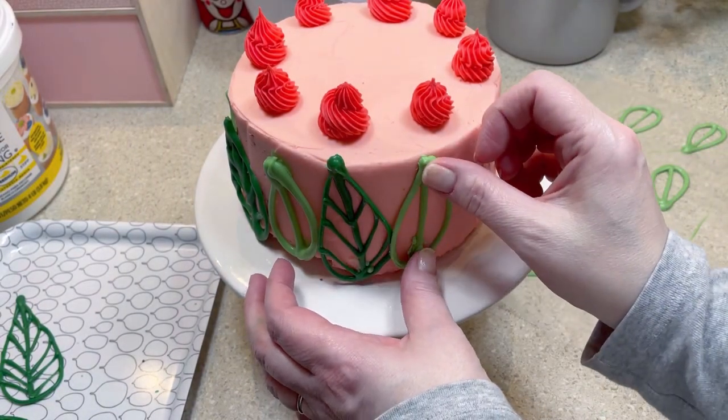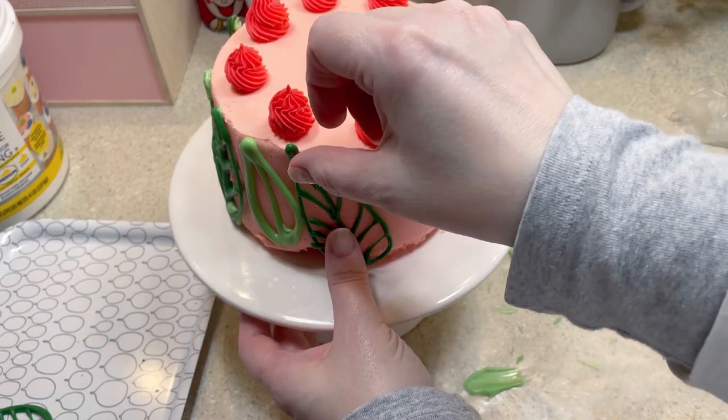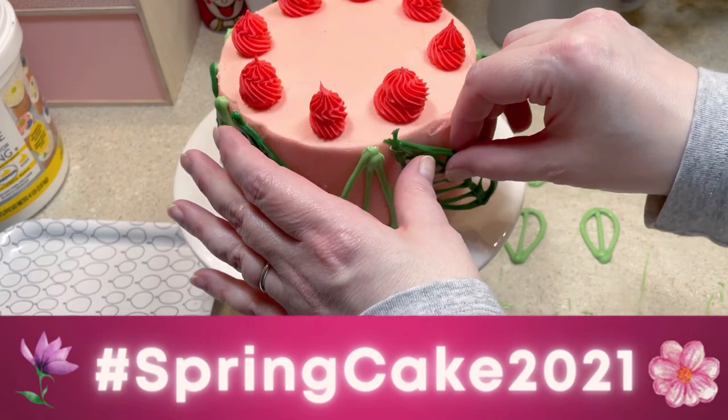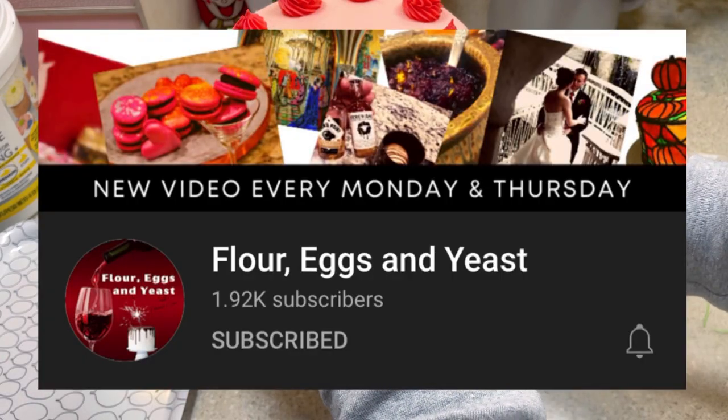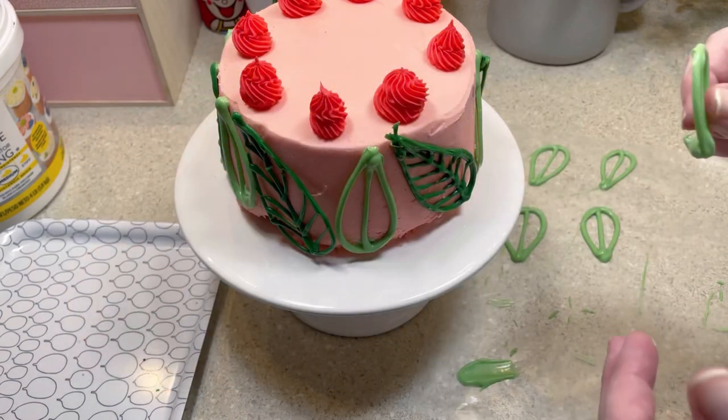I decided to make this cake as part of a challenge issued by the Flour Eggs and Yeast channel. You can check out the entire playlist by searching hashtag Spring Cake 2021. Be sure to check out the Flour Eggs and Yeast channel — they're pretty great and they have a little something for everyone.